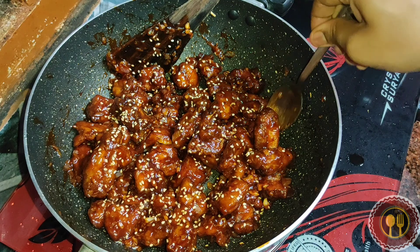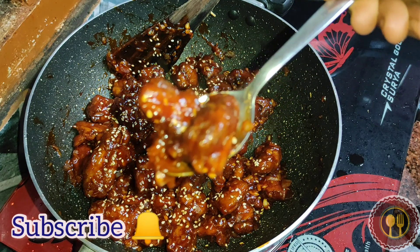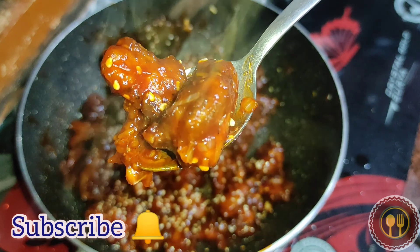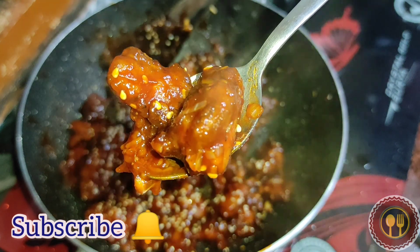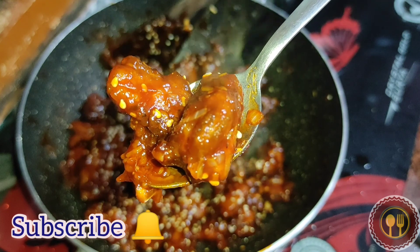Hello friends, welcome back to our channel. How do we do this honey chicken? If you like this channel, please subscribe and press the bell button. Let's go to the video.